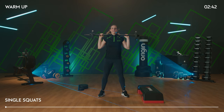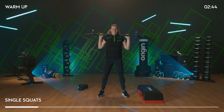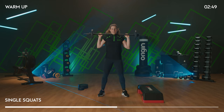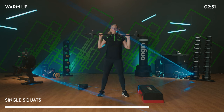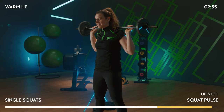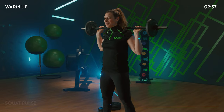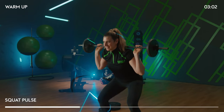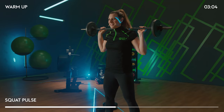Single squats. You can ease into that depth if you need — take your time to get there. We are going to be aiming bum to knee height. Good. Two pulses at the bottom — halfway, down, rise.